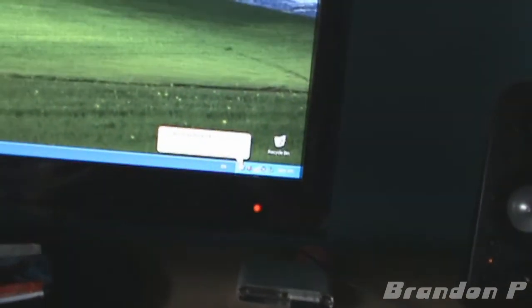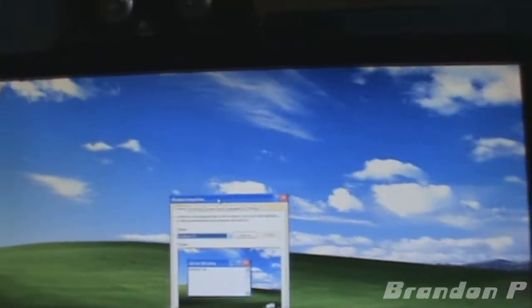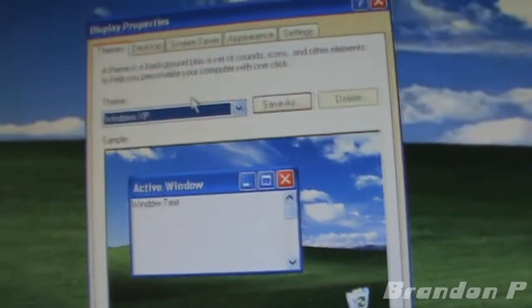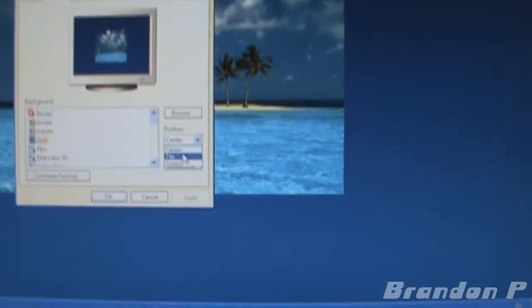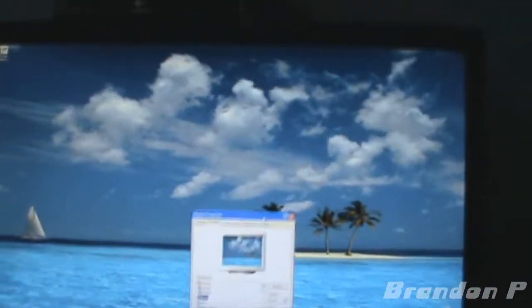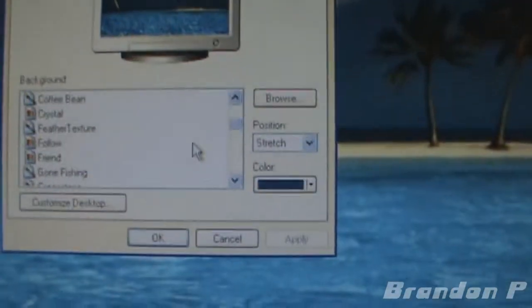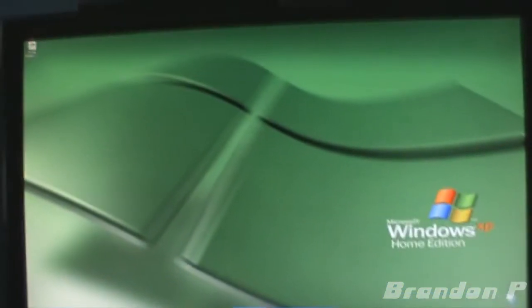Take a tour of Windows XP — I think I might do that afterwards. The memories, guys. Going to Properties — back when it was called Properties instead of Personalization or whatever. This is the one I always used to have — Azul or something like that. And then there was the Windows XP one which I also liked in Professional.